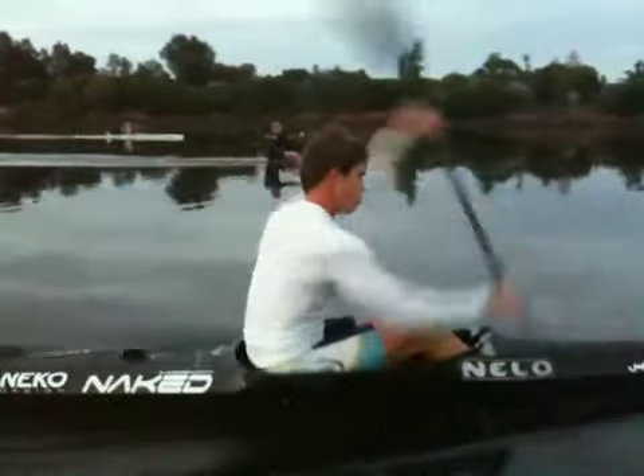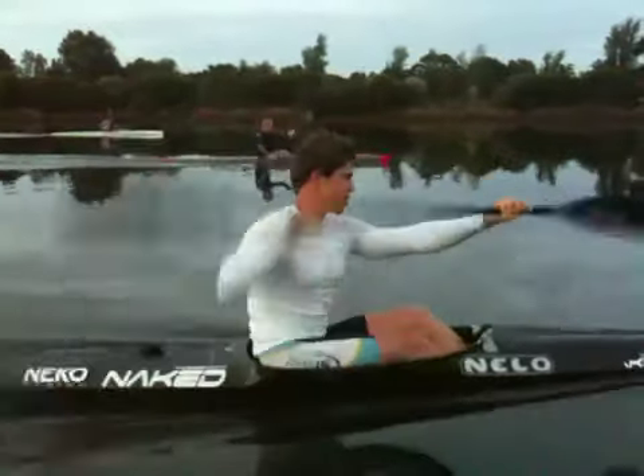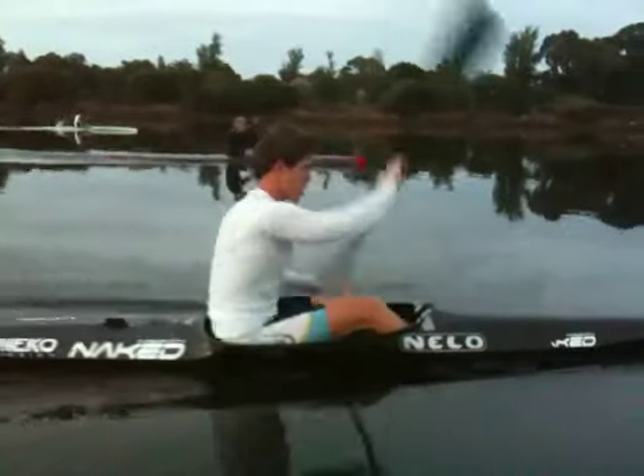Getting a strong catch, which is great. Then you need to accelerate the blade, and the perfect exit lets the boat just run really, really well.